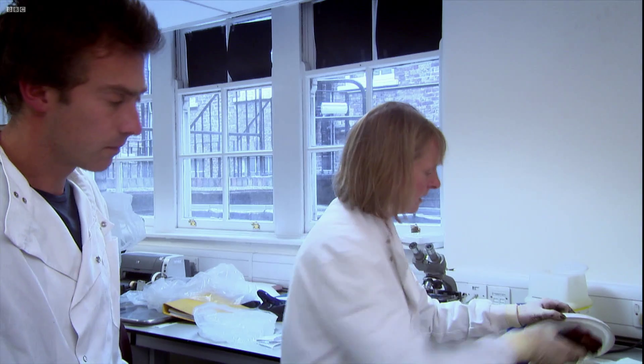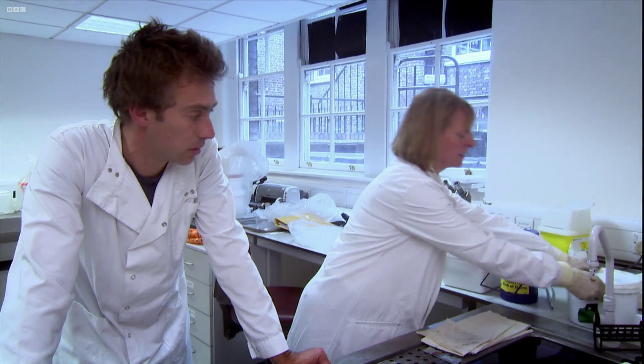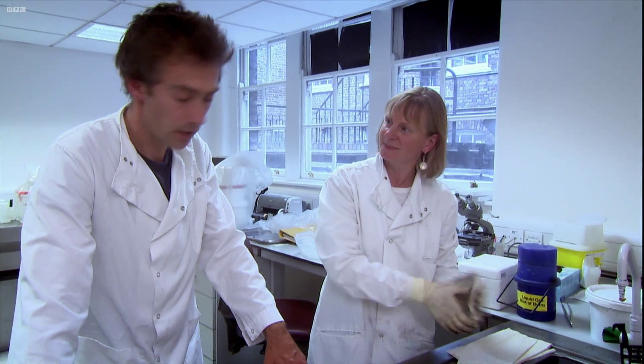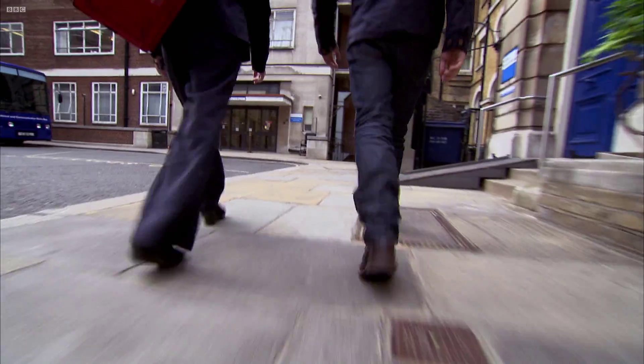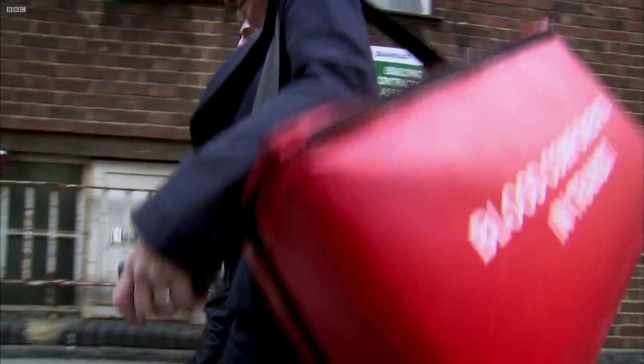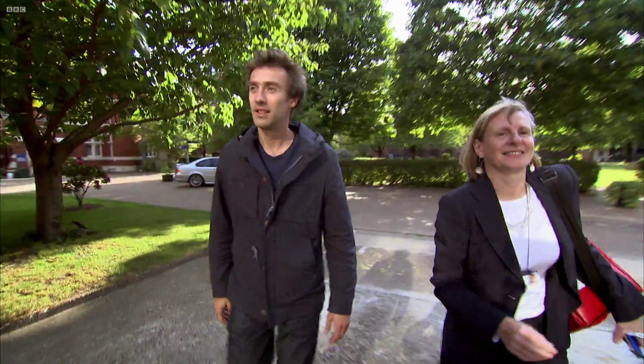At this point, the presenter begins to feel uneasy, thinking about the patient and her own sister's condition. Louise then carries the specimens to the tissue bank, which is on another site — she routinely walks samples through the streets of London to a very unassuming building simply known as the cryo shed.